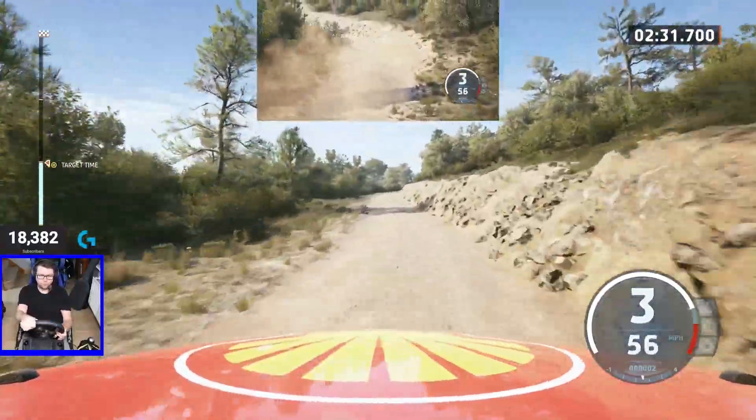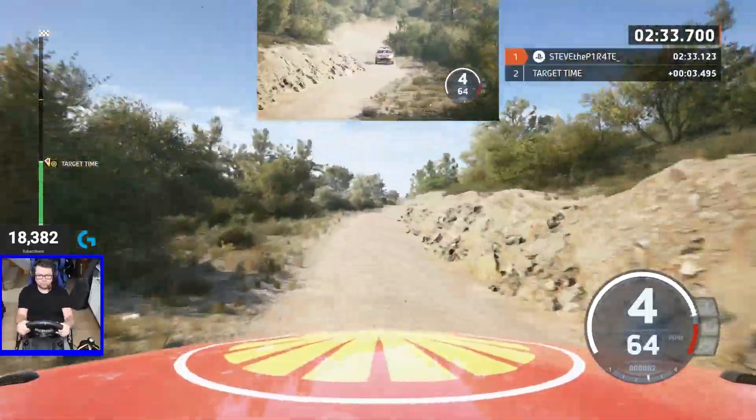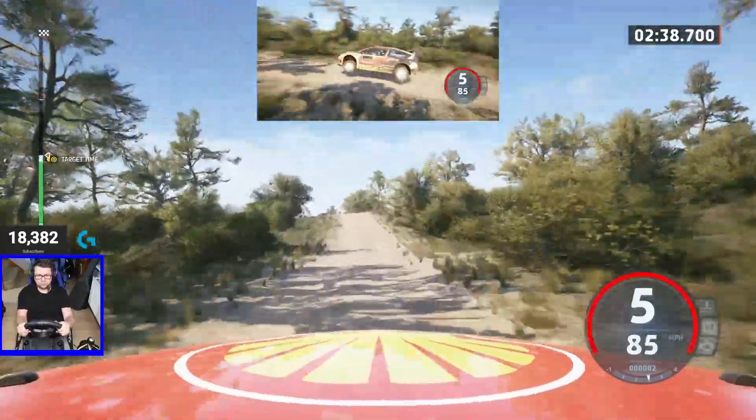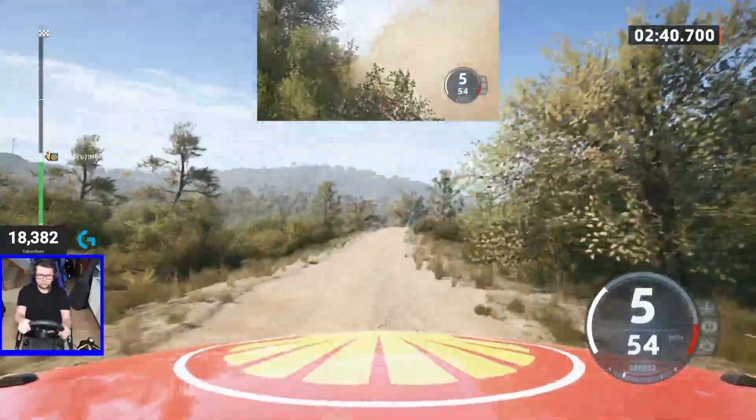Slight right to the crest, 20. Slight right, 70. Up, 30, right to the small jump, slowing, and 6 left of a big jump, 60. 2 right, 270.